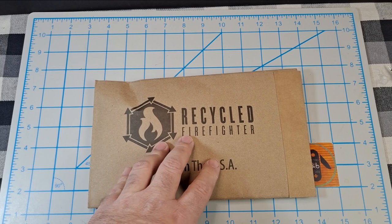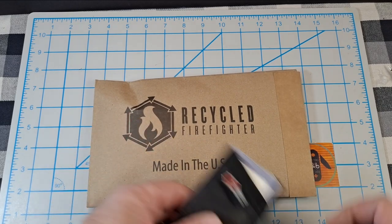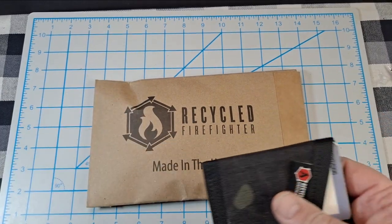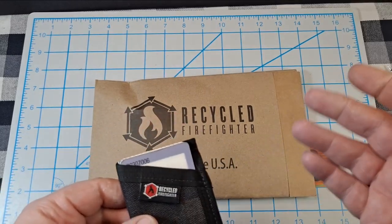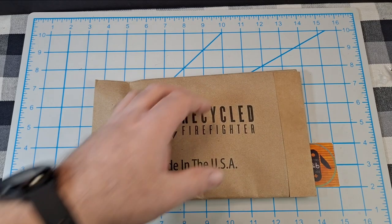I saw a video on Facebook where he was running a sale: buy one of these Sergeant wallets, get two free — three for the price of one. I couldn't pass it up, so I ordered them. Now I'll have four.